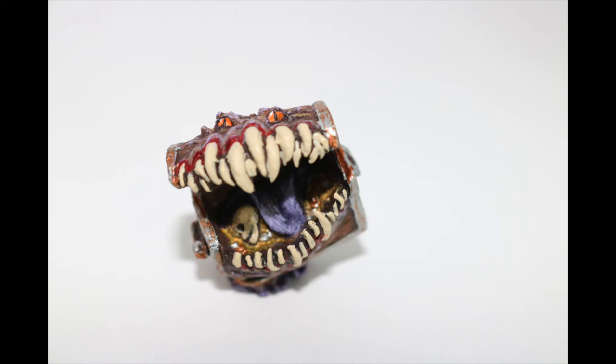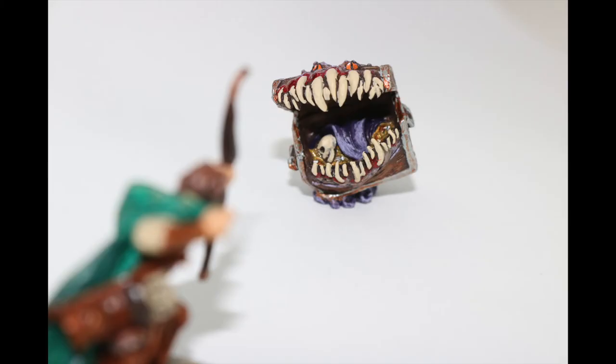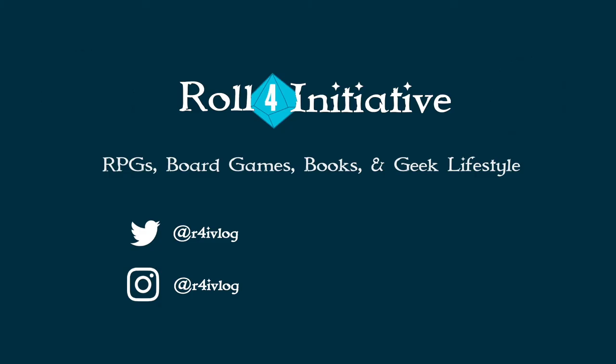I want to give a special thanks to all of our patrons, especially Arnie, Laney, Sean, and Joan. If you're interested in becoming one of our patrons or checking out the perks, you can go to patreon.com/rollforinitiative. I hope you enjoyed the video — don't forget to like, share, and subscribe, and let me know what kinds of miniatures you'd be interested in seeing in the future, as well as if you'd be interested in how I do eyes. Thanks again for watching and we'll see you next time on Roll for Initiative!